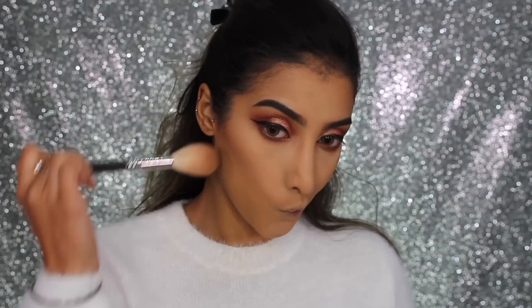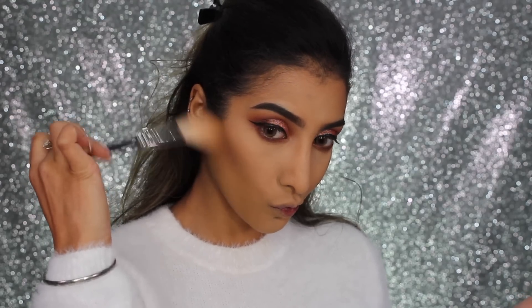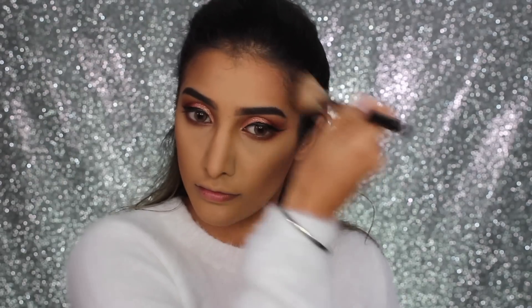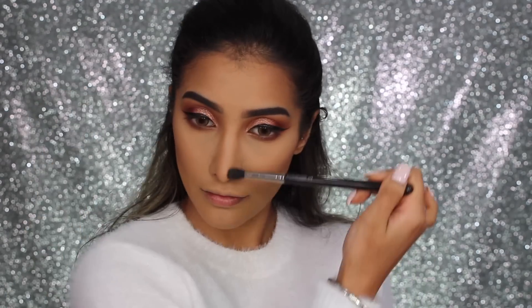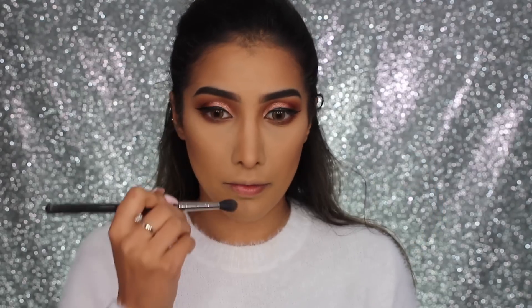For contour I'm going in with my Makeup Geek contour powder in the shade Half-Hearted, working it into the hollows of my cheeks and building it up, then taking it along my temples and down the sides of my nose. When I contour I like to work in small amounts — I'm not someone who likes to go heavy straight away. I like to build it up for more control and easier blending. Now contouring my nose — taking it down the sides and the tip, and I like to create a little ball at the end.